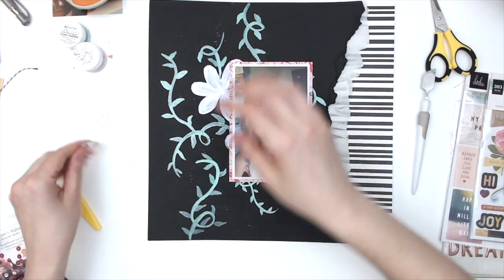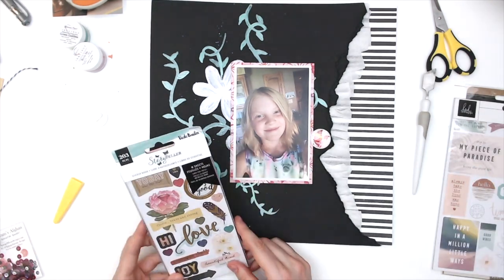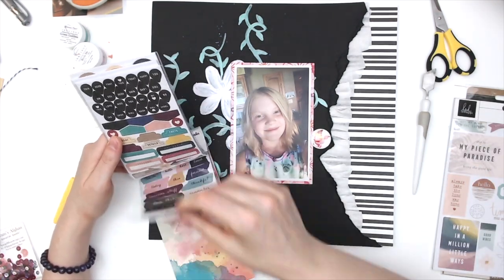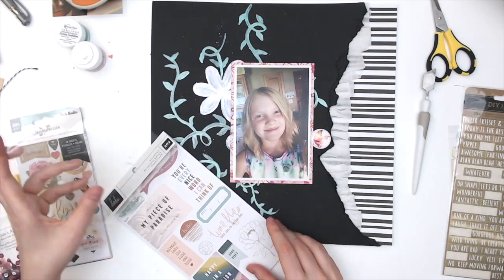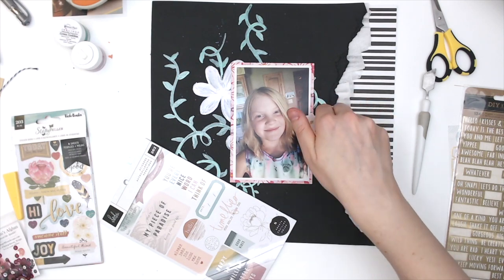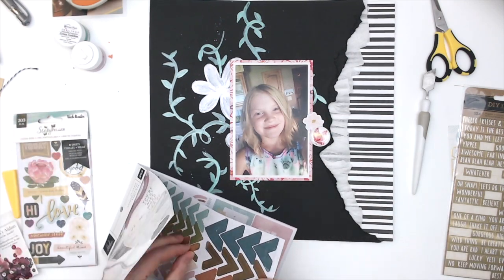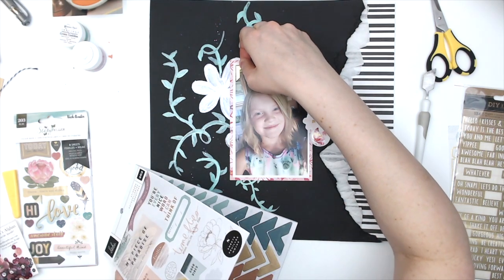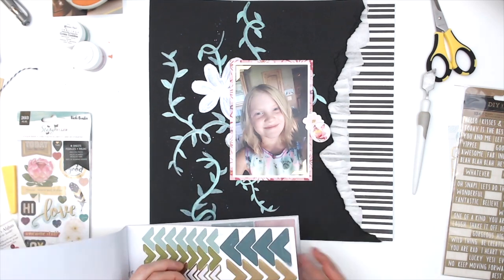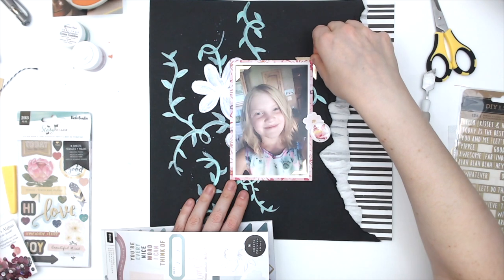I'm using the butterfly dots, which are beautiful watercolor butterflies that make perfect embellishments. All the dots are amazing — if you haven't checked them out, they're kind of like flare badges but not metal; they're epoxy stickers. They are great embellishments that go really well with pretty much everything, and there's a whole bunch of different ones to choose from.